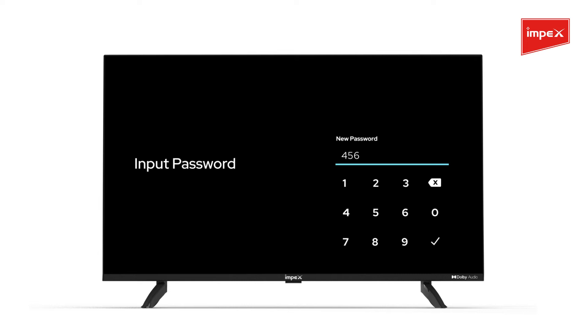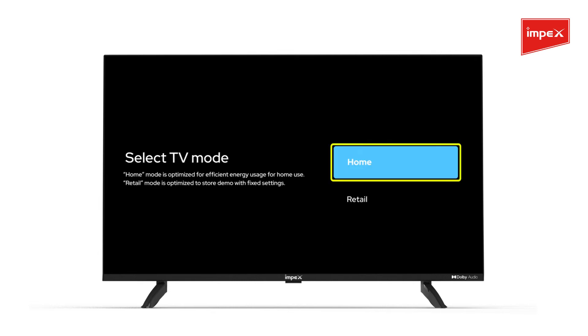When asked, put in a new password, then re-enter to confirm it. Then select Home for TV mode.